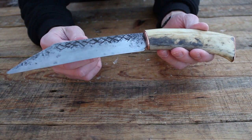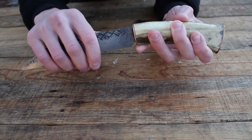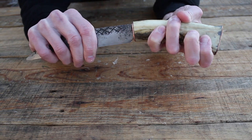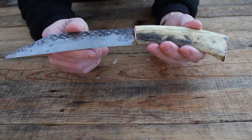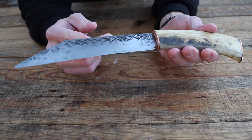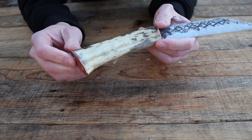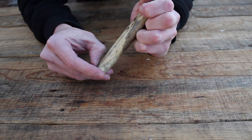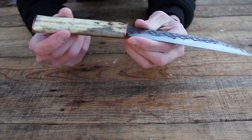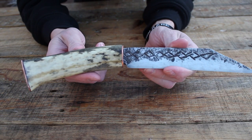Here's what the finished scramsax looks like. The JB weld set successfully so that blade is locked in there — there's no way it's coming out. Overall I'm really happy with the way this knife turned out. I'm probably going to do a little bit of touching up on the fittings where the brass fits into the antler, since it's not a perfect fit right now, but I won't bore you with a video of that.